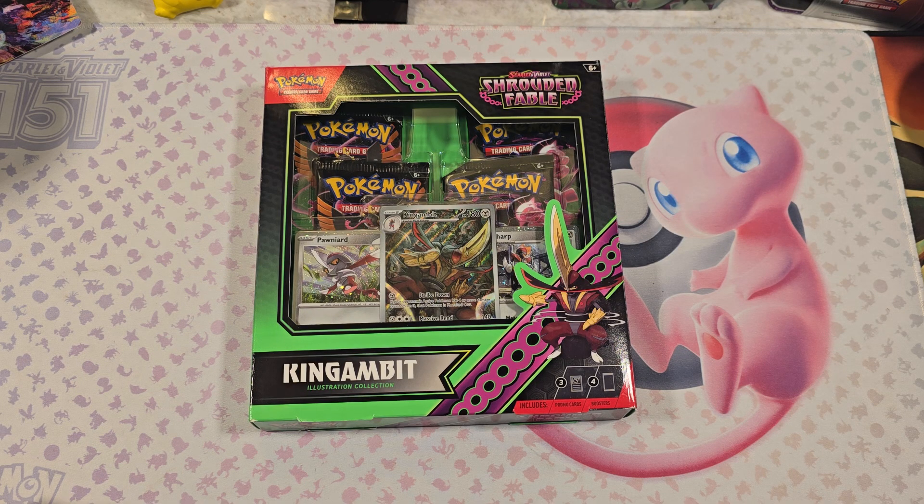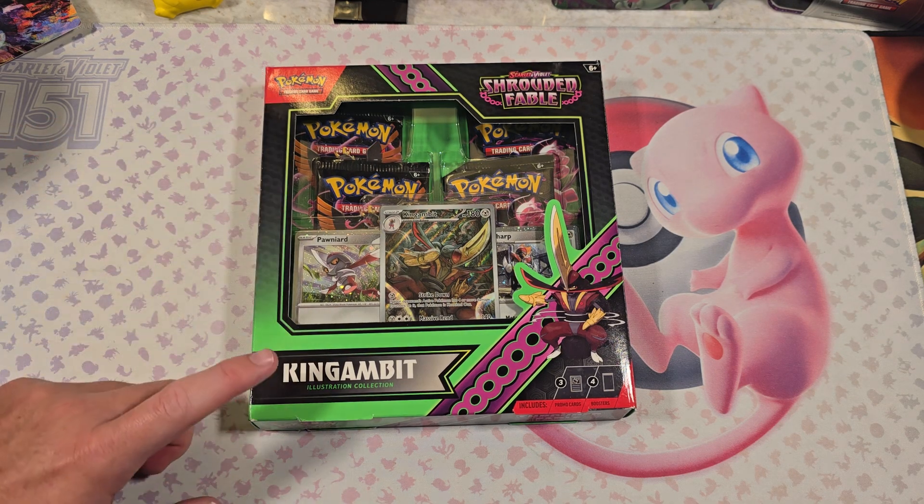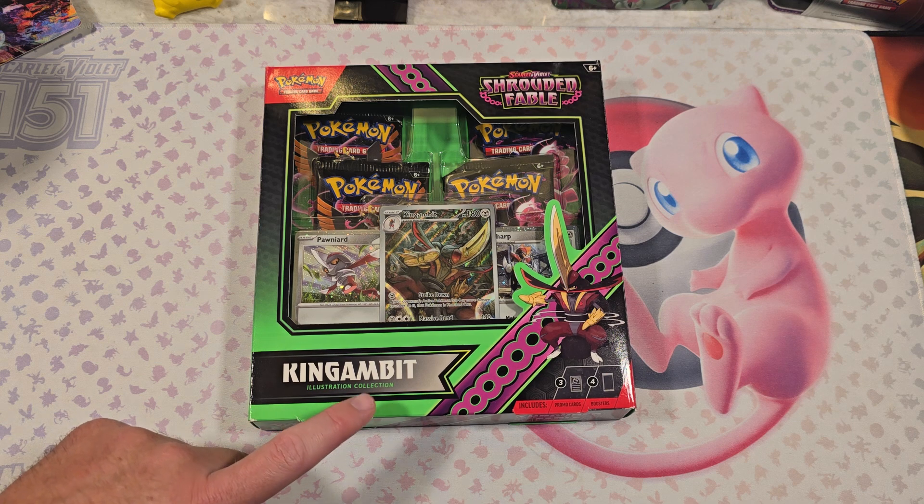Hello, everybody. Welcome back. We're here with another Pokemon King's Gambit illustration collection.